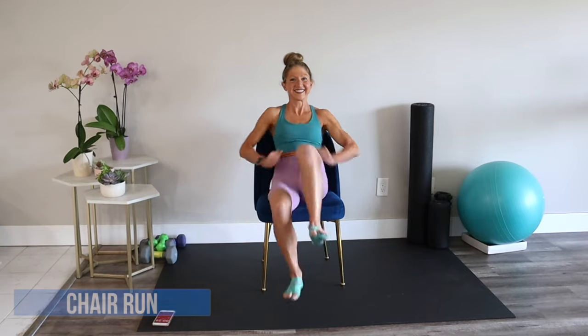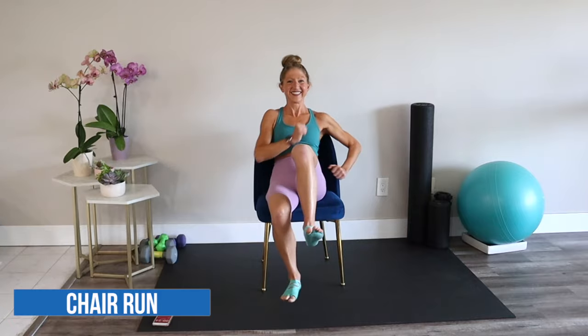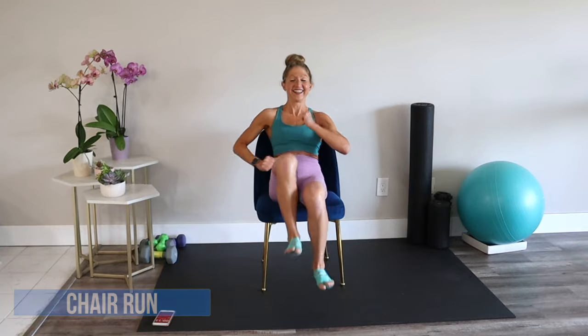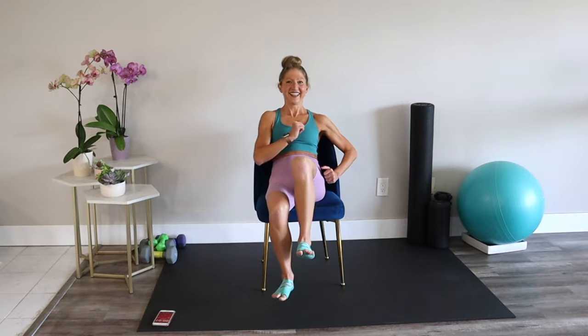Our first exercise is a chair run. Let's do it. Bring your knees up and drive your elbows back. Give me a lot of energy and get that heart rate up — I want to see you sweating. Nice work.